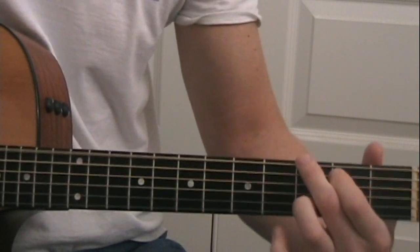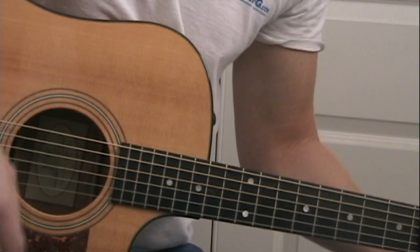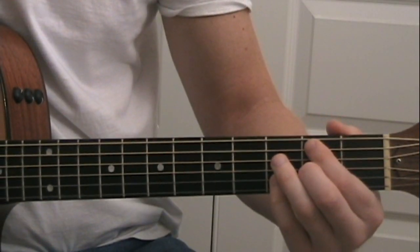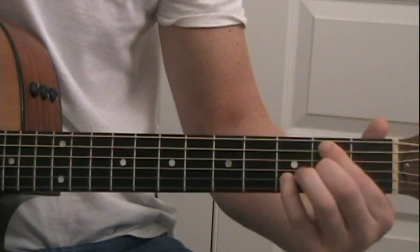Just do the same thing for every chord. You're doing one, two, three, four, and then one, two, three, four with the mute.